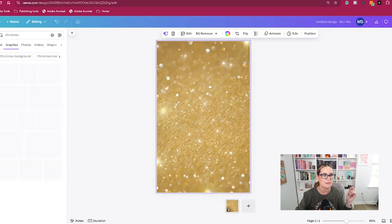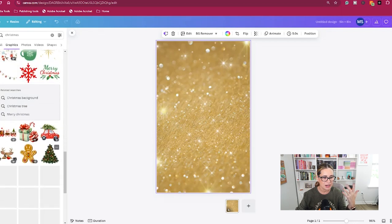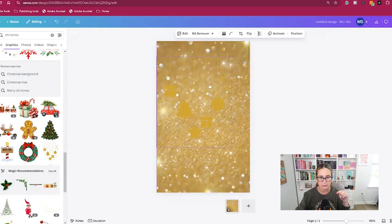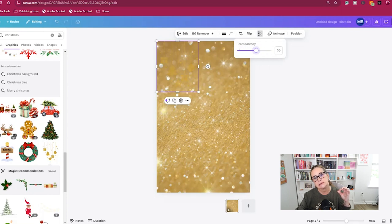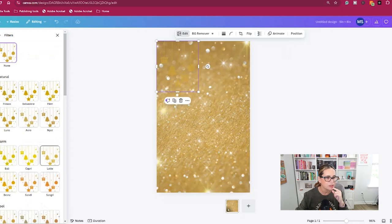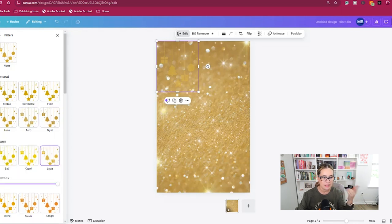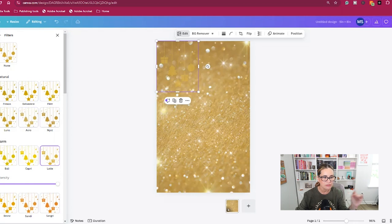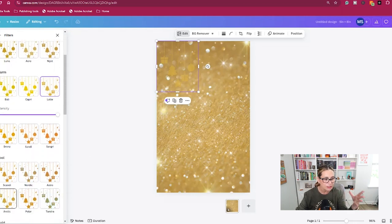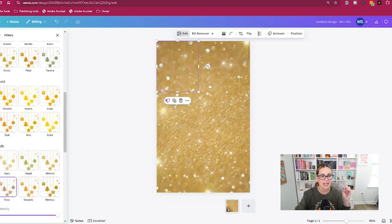I'm also going to look for Christmas ornaments. I'll select the ornament I want to use and change the transparency a little bit, and make it a little smaller. I also did something with the filter — yeah, I like that one. There are endless possibilities in Canva, so you can do whatever is pleasing to you and take advantage of all the tools inside.